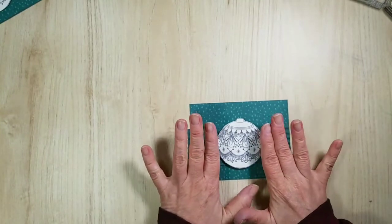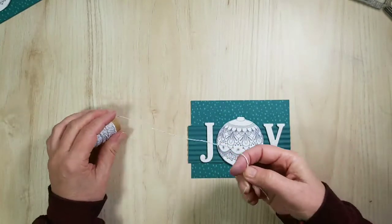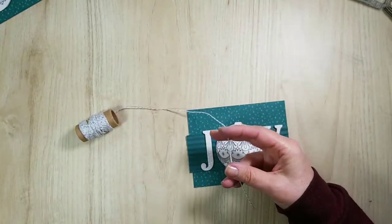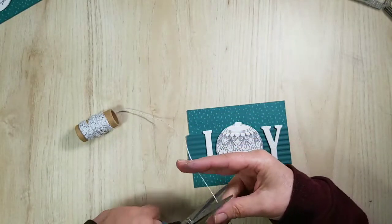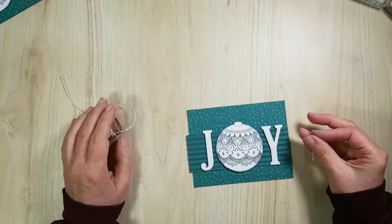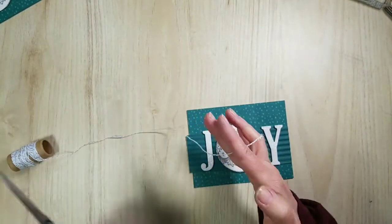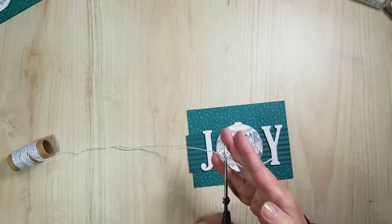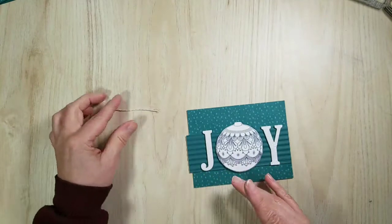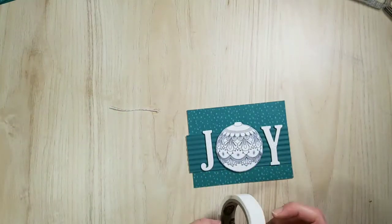Let's press down. Here comes the twine — you don't need a lot because you're simply going over and around the back. I'm going to make a double bow as well. I made it too short — let's make that one go away.